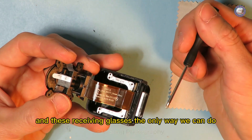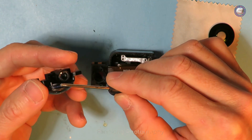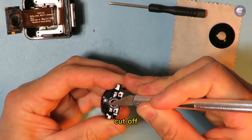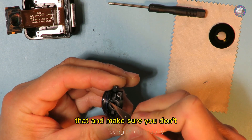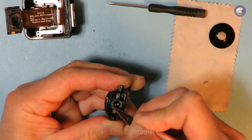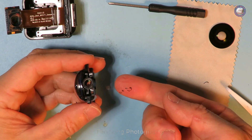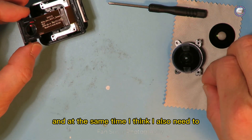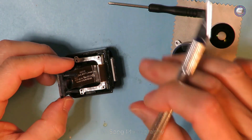In order to shorten the distance between the CCD and the receiving glass, the only way is to use a small knife to cut a little bit of the edge of this rim — a very fine surgical cut. I need to do this very carefully to make sure I don't cut the lens itself. I also need to cut a little bit of the edge of this pole as well.